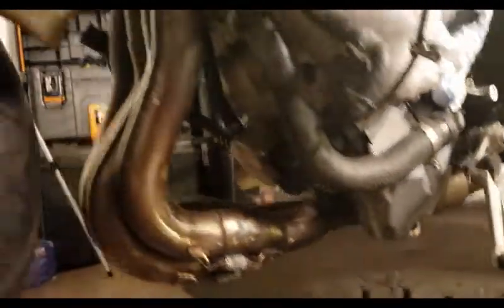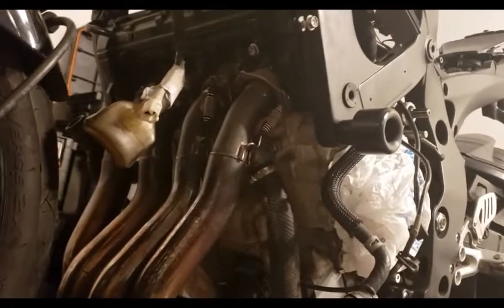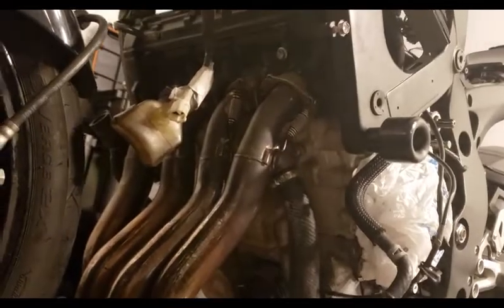I'm going to go ahead and get the radiator and everything that's supposed to go right here, put that back on, make sure everything's bolted down and tight so I don't have to open it back up ever. Let's go.